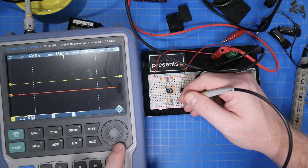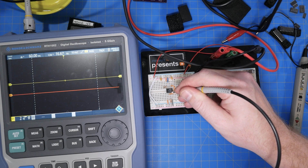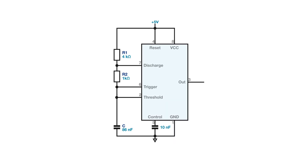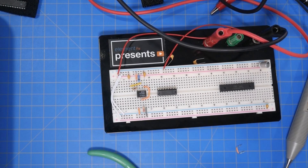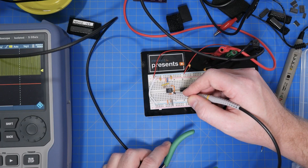Just like with the DMM, first I checked the VCC line to see a clean 5 volts. Looking at the output pin, the scope shows, well, nothing. So yeah, this circuit is not working at all. Looking back at the schematic, I forgot to connect the discharge capacitor to pin 6. And that is also when I noticed that pin 8 was connected to ground and not VCC. I made a quick switch and checked with my scope to see that pin 3 was now toggling.